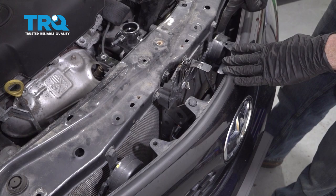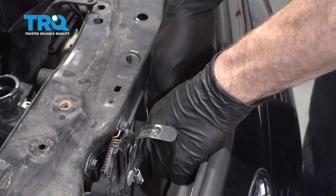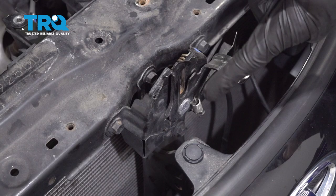At this point, we're going to move along to disconnecting our horns. You're going to have a wire that comes in right along this area. Grab onto the tab right where my thumb is, squeeze that in and remove it. Inspect it and set it aside. Do the same to your other horn. Let's make our way down here — you're going to find another electrical connector. Go ahead and squeeze on that, separate it, inspect it, and set it aside.